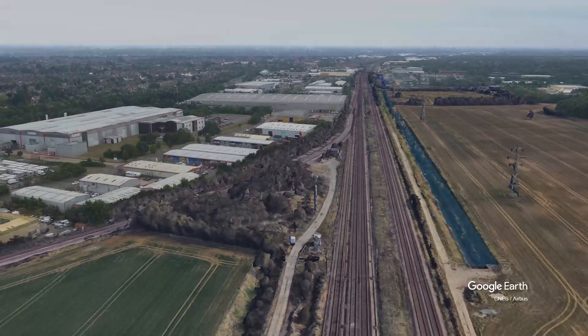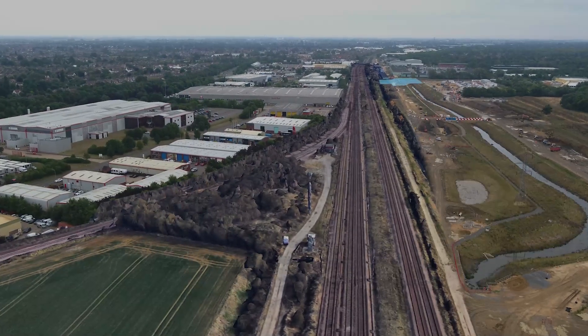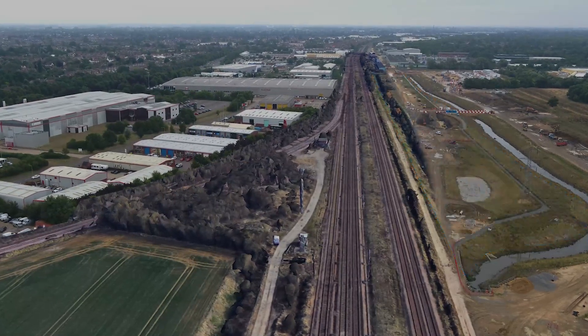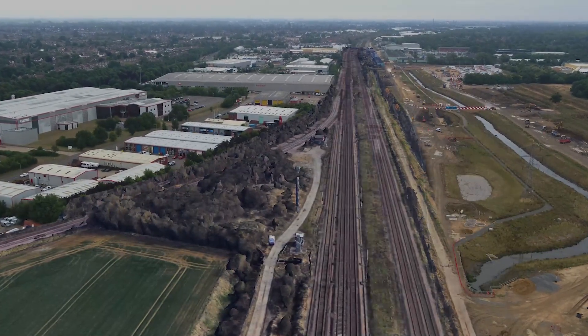One of the things we had to do was to divert a river, reinforce the river with a new structure, and we built the railway on top of it, and that created us some space to be able to widen the existing railway lines.